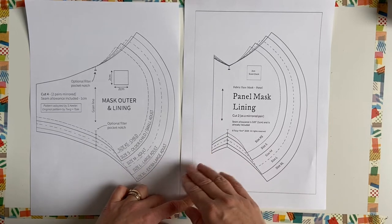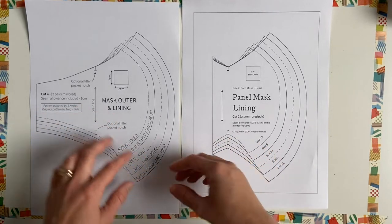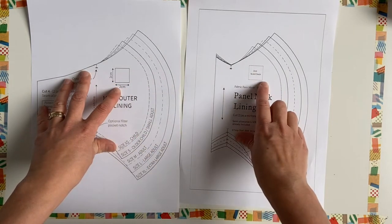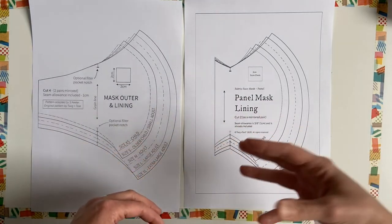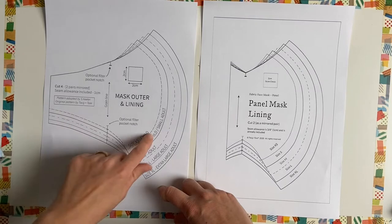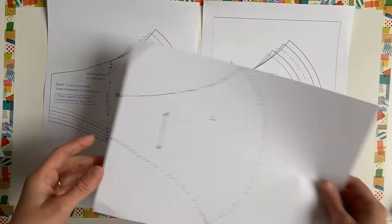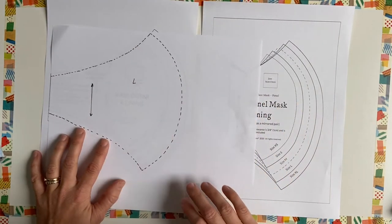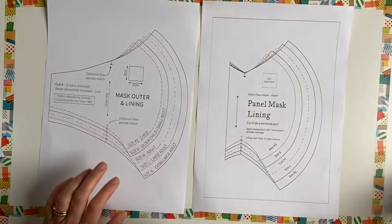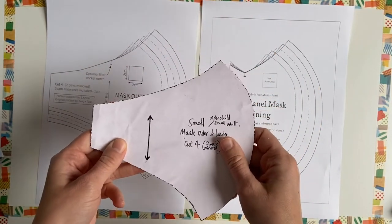You can print the patterns off on A4 paper. Make sure your scale is set to 100% in your print settings, and once printed, check the sizes are correct by measuring the squares on each pattern piece — they should measure two centimetres by two centimetres. Once you've printed your pattern, decide what size you need and follow the size lines. You can cut out your pattern or trace it. Make sure you copy the grain line onto your pattern piece, and I've glued mine onto card to make tracing easier.